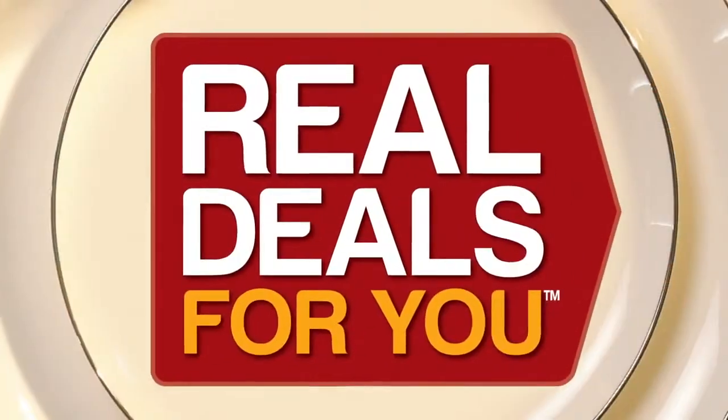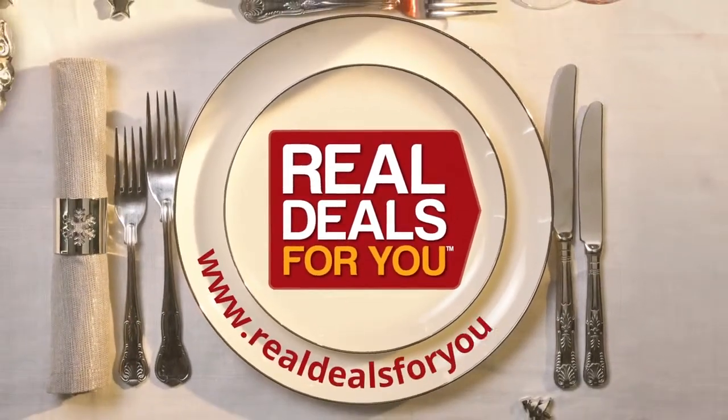Great products. For more information, visit realdealsforyou.com.